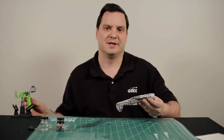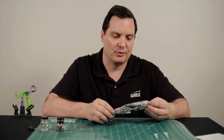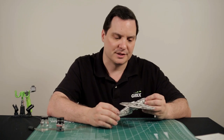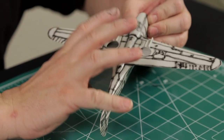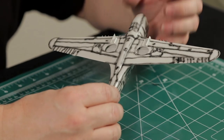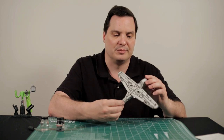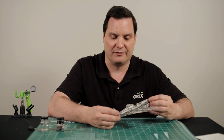So now we've completed the first stage of our painting process of this model — the pre-shading. A couple of things I want to point out. First of all, I've addressed all the panel lines on the model itself. Secondly, with some of the smaller details, I've gone ahead and just simply shot the entire detail, and when we go to the next step of applying the military color that the model will eventually be, it'll all work out nicely and be consistent with the rest of the effect.